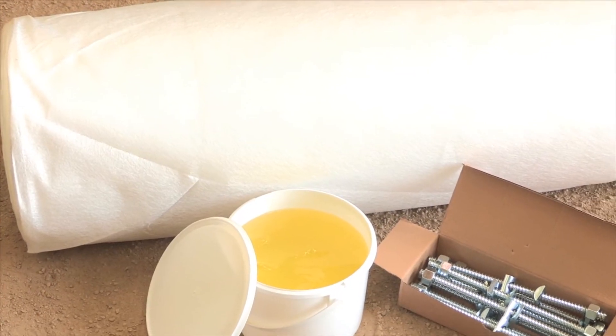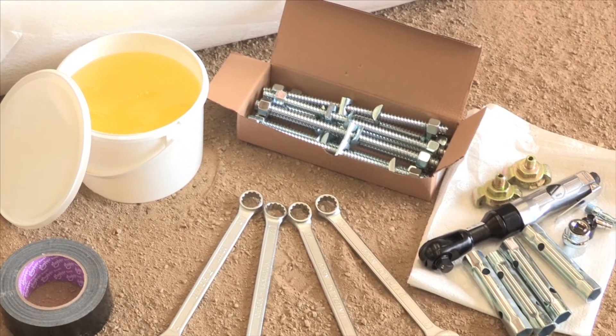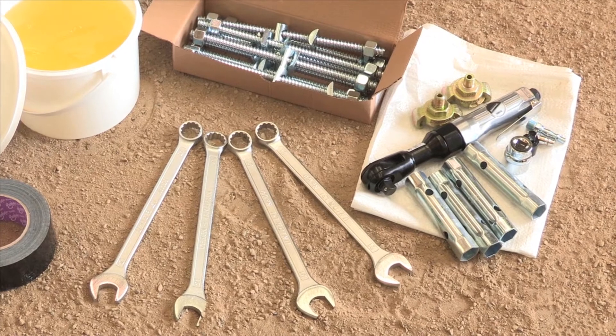Your twin store pipes will be delivered with all the necessary equipment needed for a successful installation. A geotextile membrane fabric, band and stud assemblies are all included with the twin store pipes. You will need to use 19mm open-ended spanners for the stud assemblies. Tuboseed do not stock these.